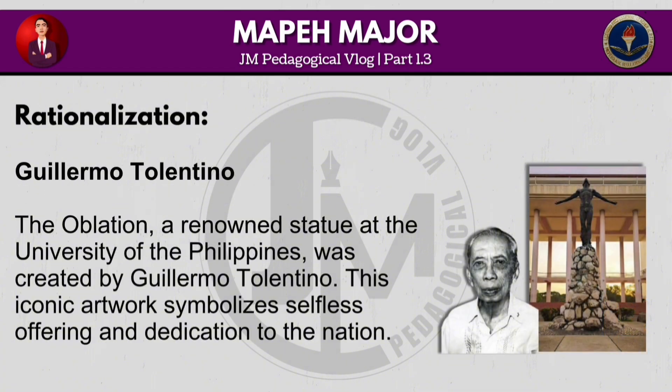The Oblation, a renowned statue at the University of the Philippines, was created by Guillermo Tolentino. This iconic artwork symbolizes selfless offering and dedication to the nation.